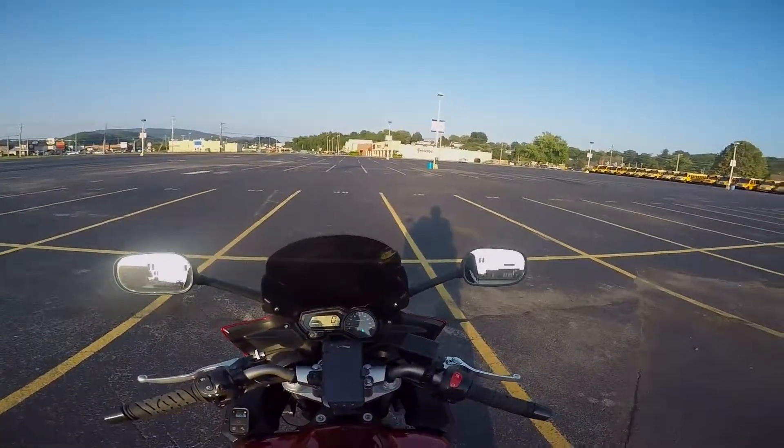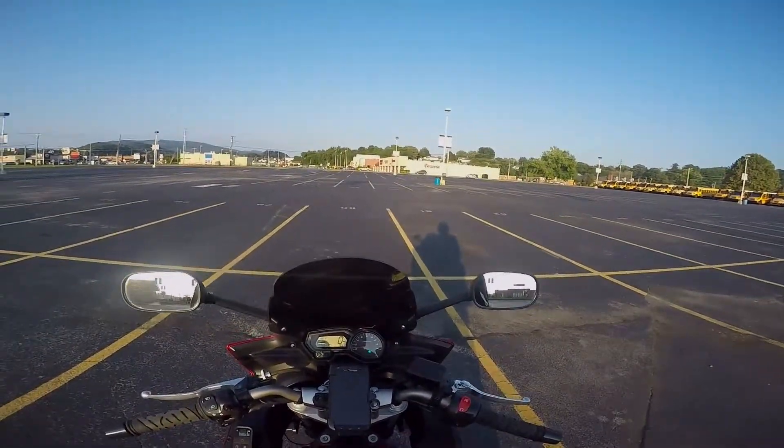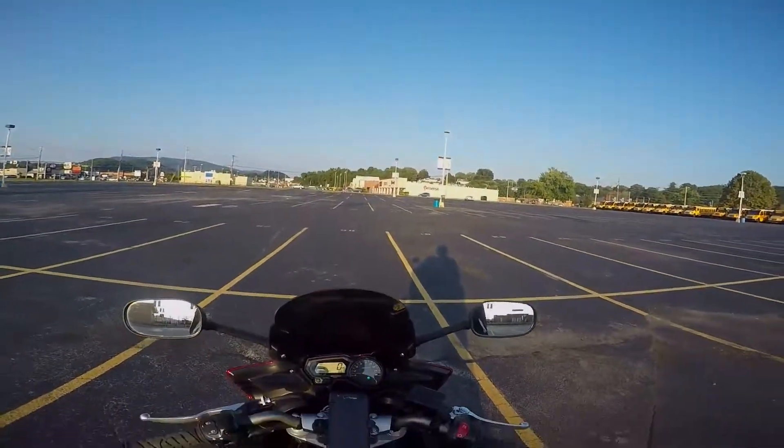I'd like to share with you all the way I do it. I'm not an instructor, I'm not a professional — this is just my view and my way of doing this. Take it with a grain of salt; maybe it'll help somebody.